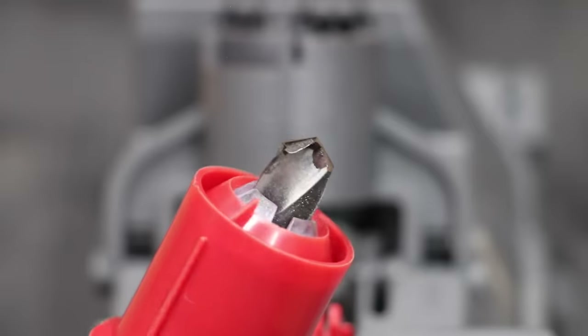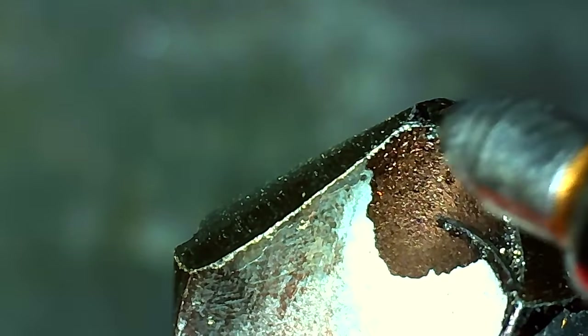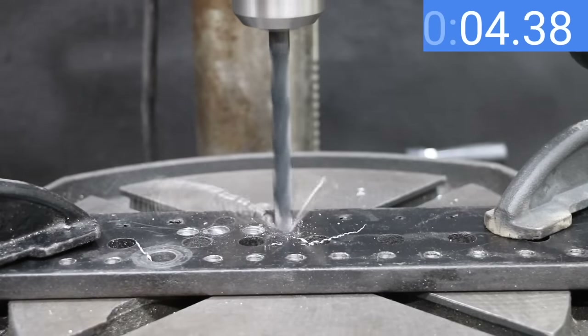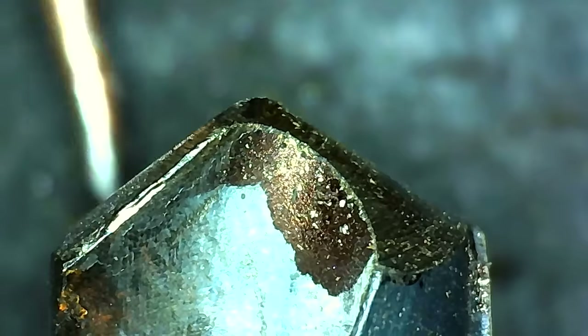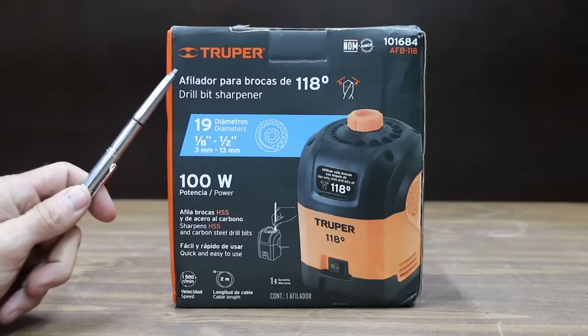The Multi-Sharp 2001 is a lot faster, sharpening the bit in very close to a minute. The drill bit looks very sharp and the geometry looks a lot better than the Daypin. The Multi-Sharp 2001 drilled through the half-inch mild steel in 16.6 seconds — only one-tenth of a second slower than the new bit — and makes a pretty clean cut. A close look under the microscope shows the leading edge experienced only a small amount of wear and tear.